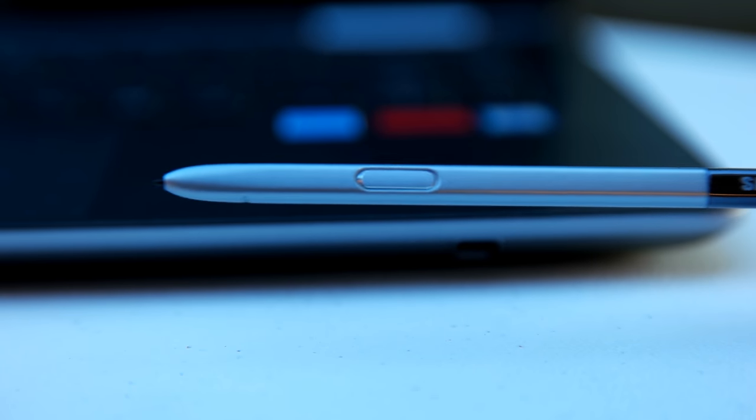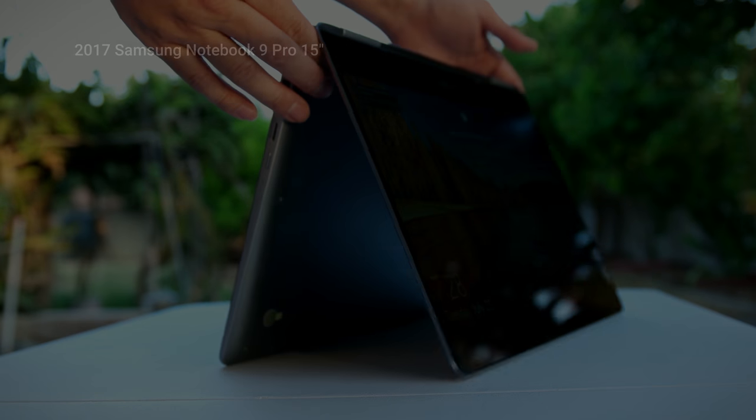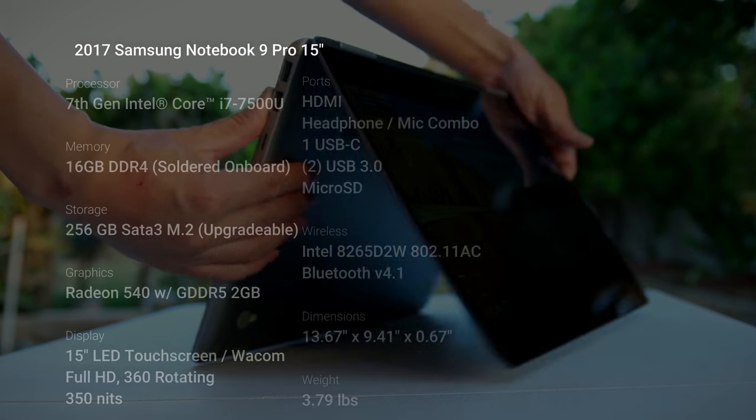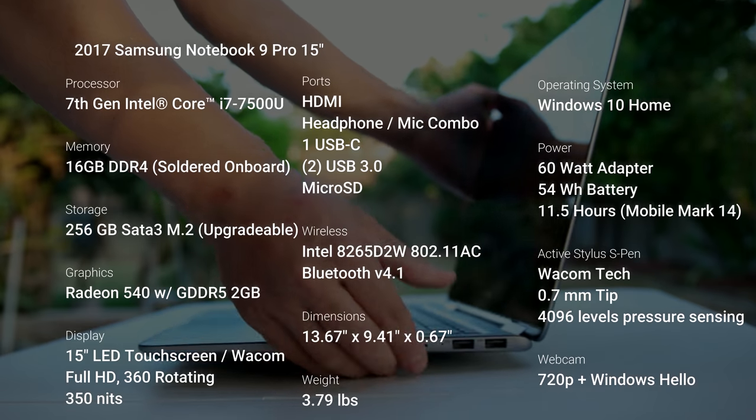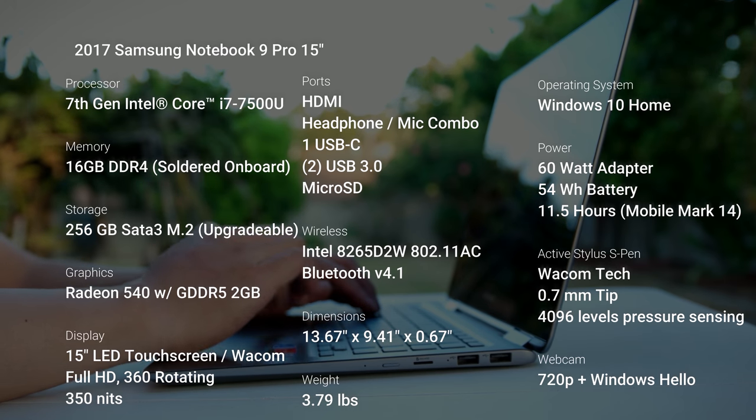This is the 2017 Samsung Notebook 9 Pro 15. You get a lot of awesome features for a pretty decent price — it retails at $1,299 US dollars, and you get a bit of a discount if you are a student.